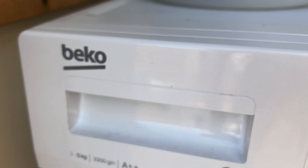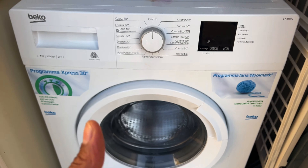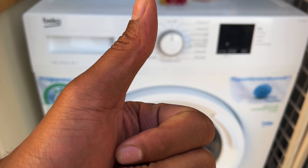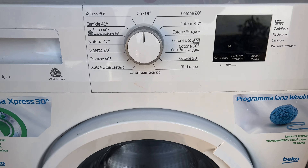Today I'm going to show you how to use a Beko washing machine. Before we get started, could you give me a thumbs up and subscribe to my channel? I'd appreciate it tremendously. Here is the Beko washing machine.